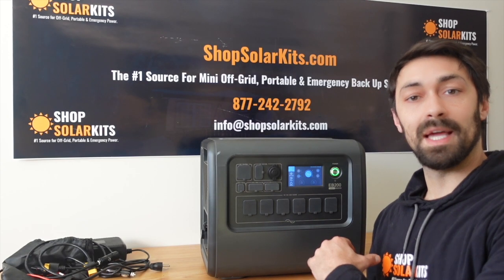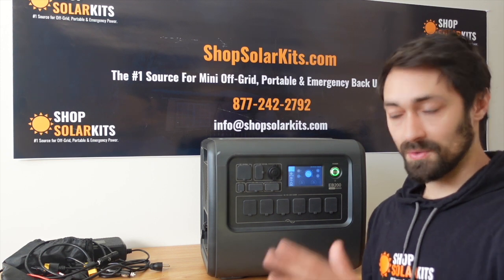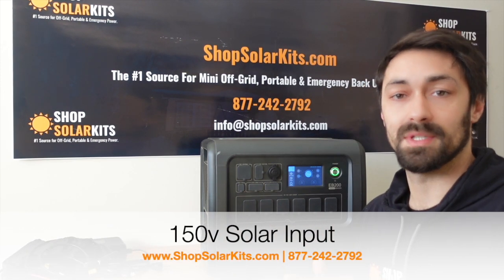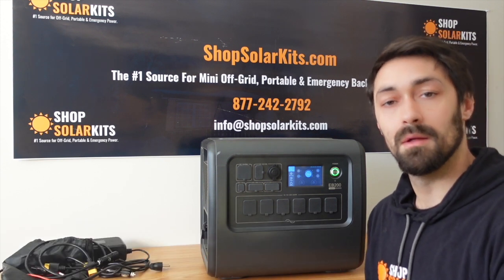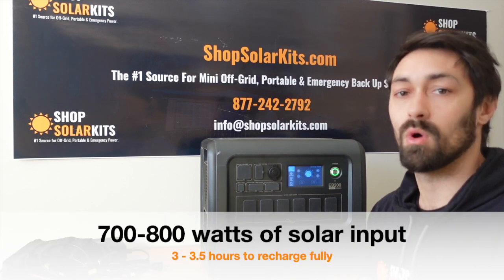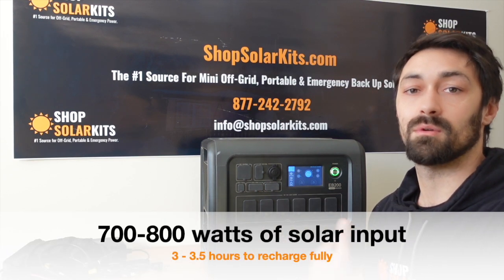For the input — for how much solar you can get in — you can get 150 volts DC into this in order to charge. We've actually got videos that show you exactly how to do this, the specific configurations as well. But for the most part, that means you're roughly going to be able to get around 700 to 800 watts of solar into the generator in order to charge it.